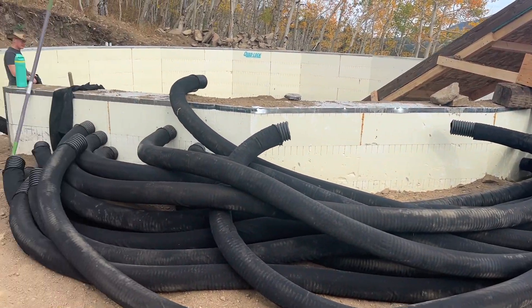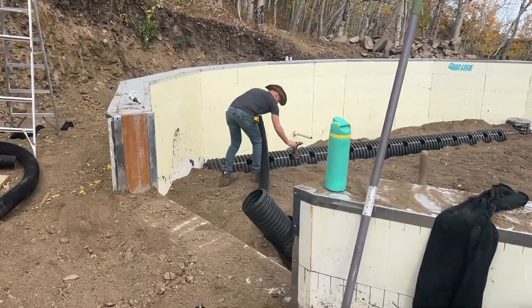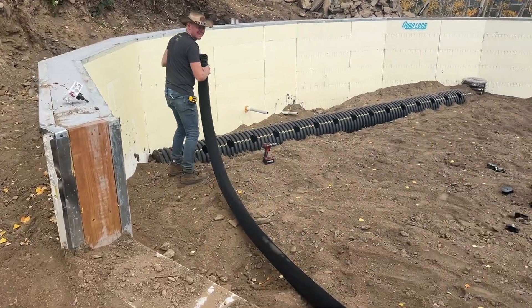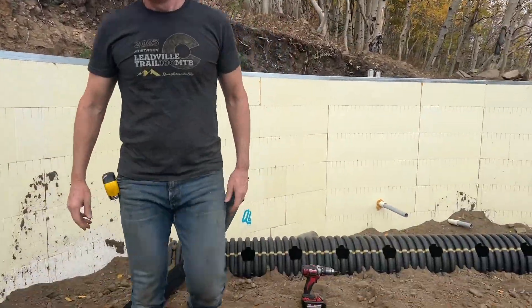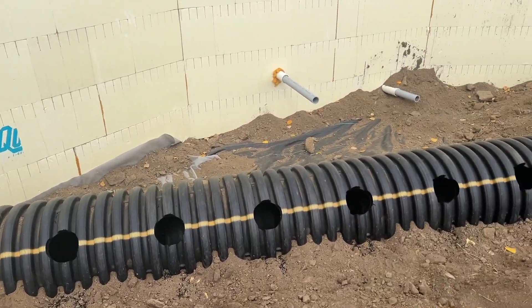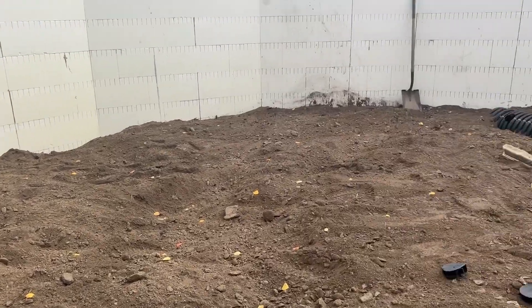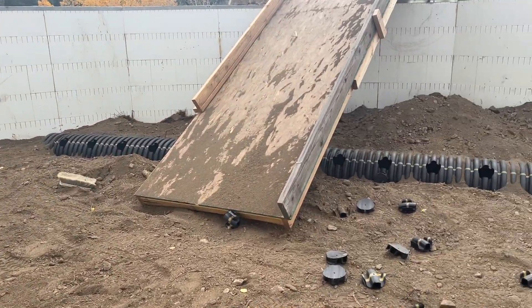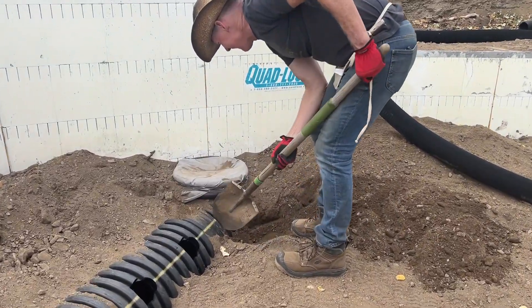Here we go, round two of the gas system — putting pipes in. Look at all the dirt, look at all that backfill. We don't even need a ladder to get down in here anymore. There are the holes for the second layer going around. We had to shovel away a little bit of the dirt that we backfilled.